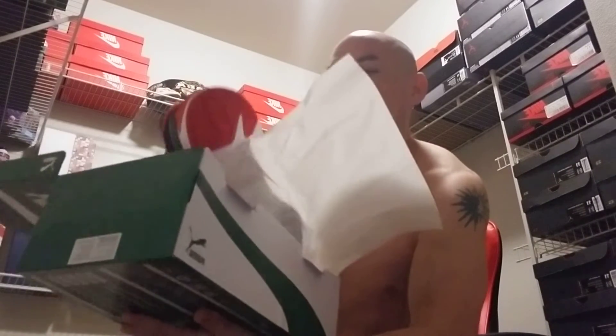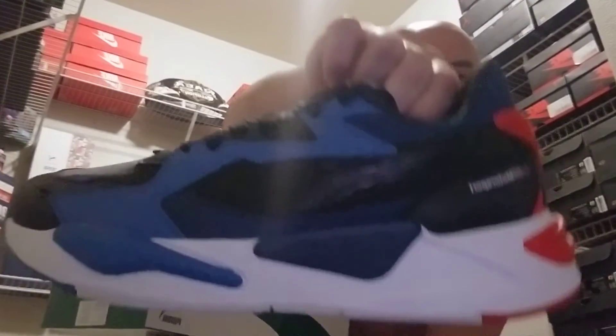Here it is. Here they are. These are my new BMW sneakers. Oh, smooth, bro. Smooth, so smooth.